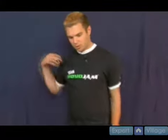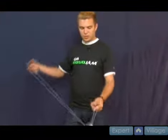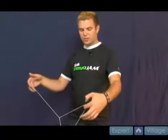The next trick I'm going to show you is another very smooth looking trick — it's a trapeze to triangle move. It's a slack trick where you're whipping the string and catching it over here as it comes down, and it will land into a triangle as it falls.